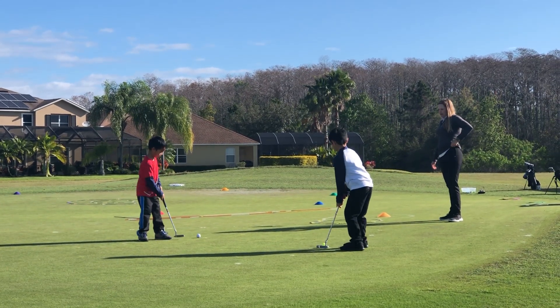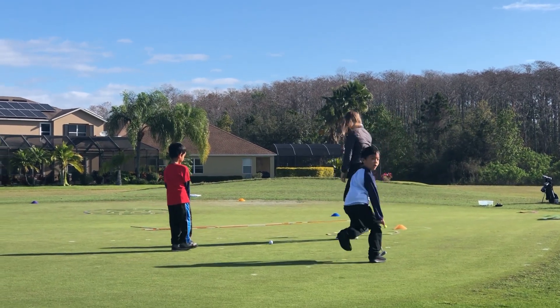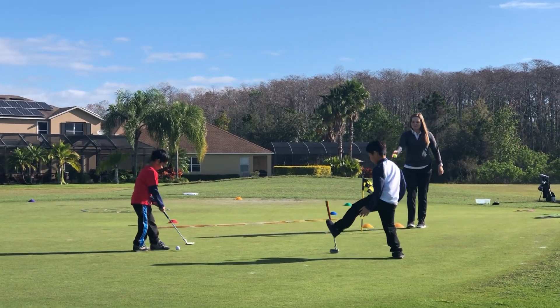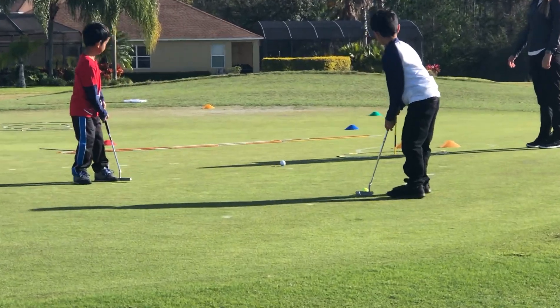Giovanni's turn. A little harder. If I place this here, you'll need to put one foot up. There you go. The putter goes right behind. Look at the hole on that side. Just roll it in. Excellent.